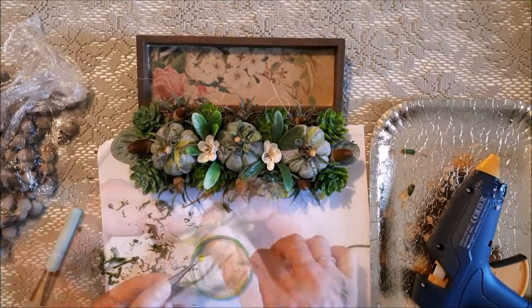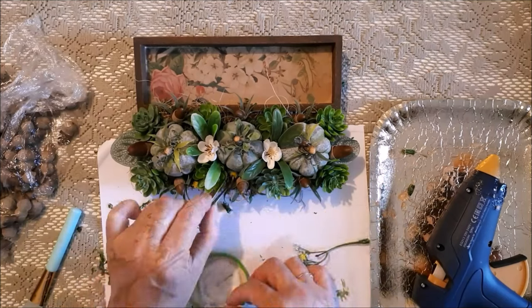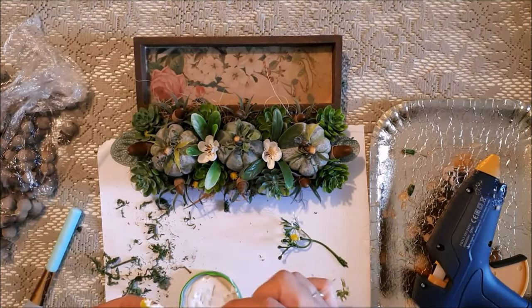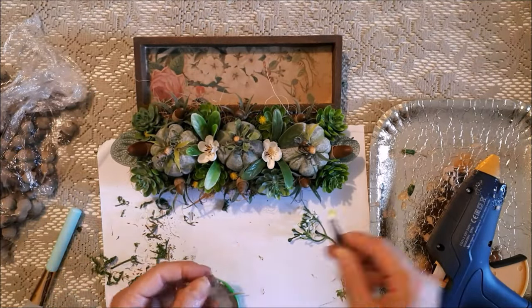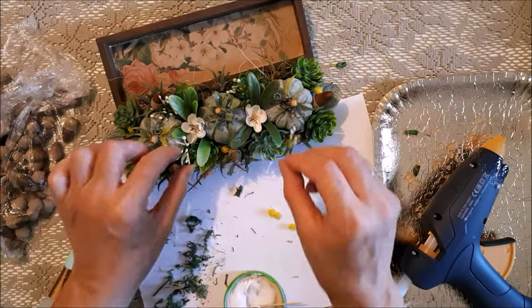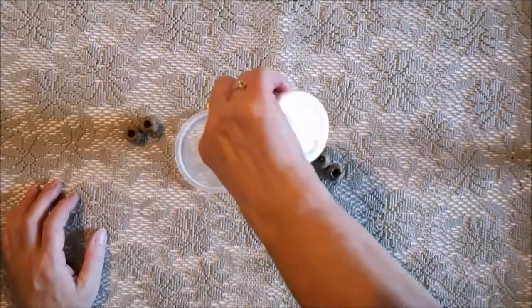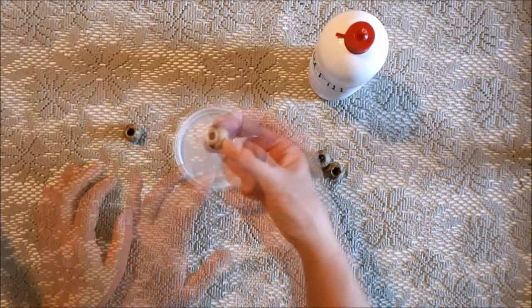I always use wood glue on the small flowers rather than hot glue because they are just too fiddly. For the feet I just dipped them in wood glue and stuck them onto the box. And here's the reveal!